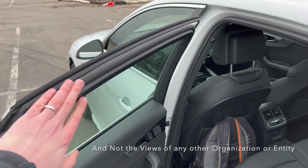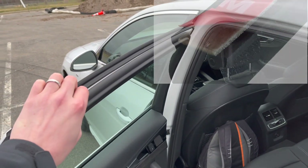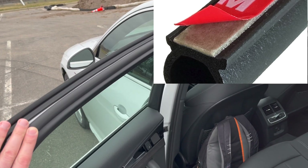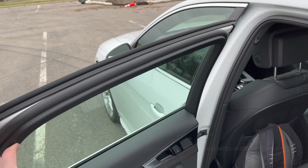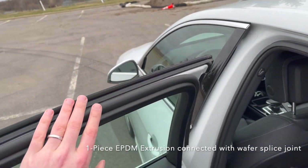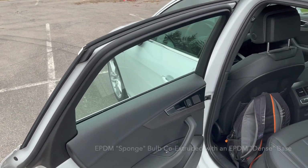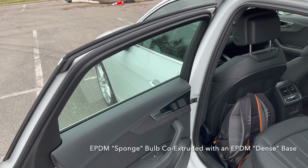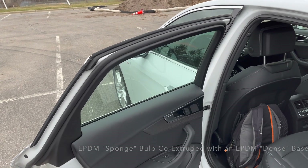They use a single bulb design here — tape-on seals using 3M pressure sensitive adhesive that goes underneath the door seal. It's a one-piece design without any molds that goes around the entire perimeter of the door. It's robotically applied, meaning the robot actually picks up the door and applies the door seal all around using only tape and pressure sensitive adhesive.